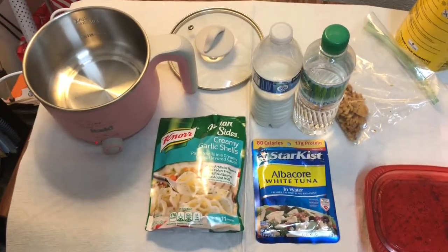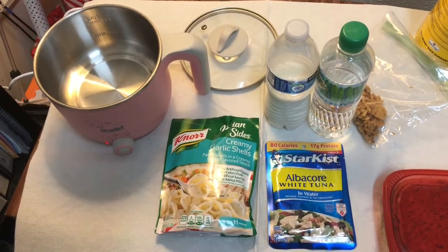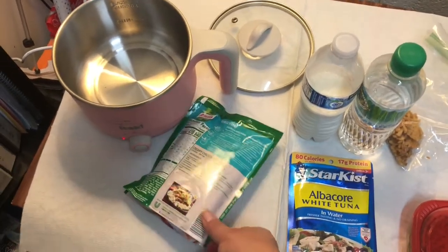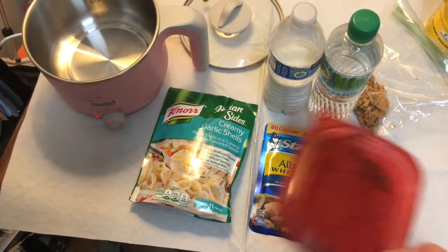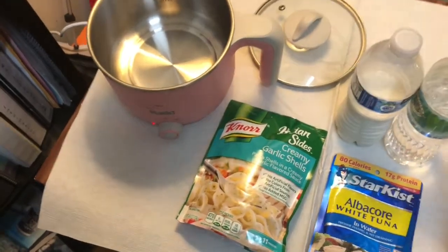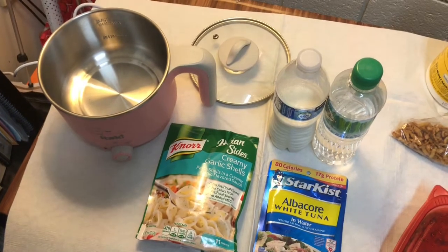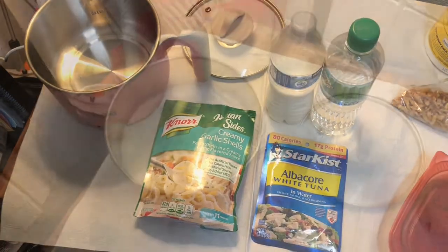For today's lunch, Friday the 28th of August, I'm going to be making an attempt at a tuna casserole. I have these creamy garlic shells — this is actually a one serving. I have a package of tuna that I don't need to drain, leftover peas from earlier in the week, some milk from home, water, and some french fried onions for the top. Since it's seasoned already I don't think I need to add anything. I'll try to follow the instructions as best I can without any measuring cups. I'll bring you back once I've assembled everything.